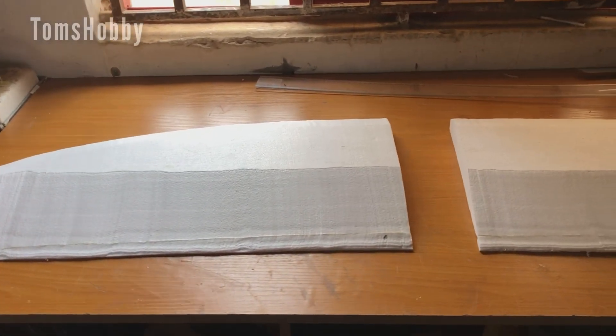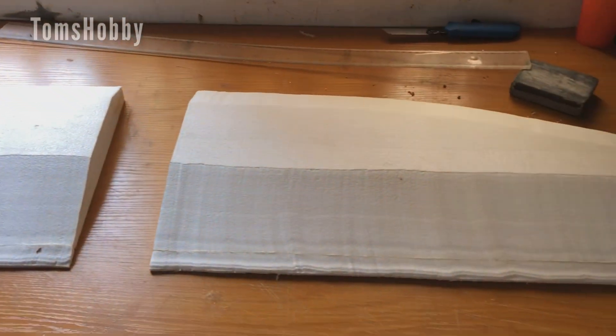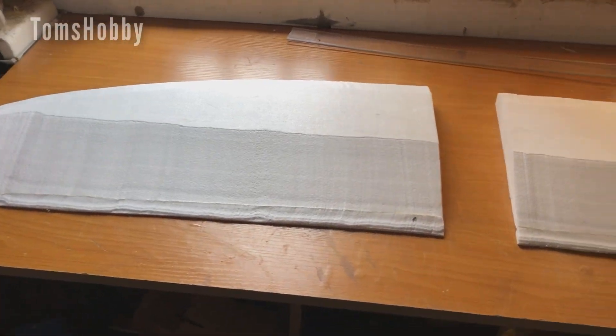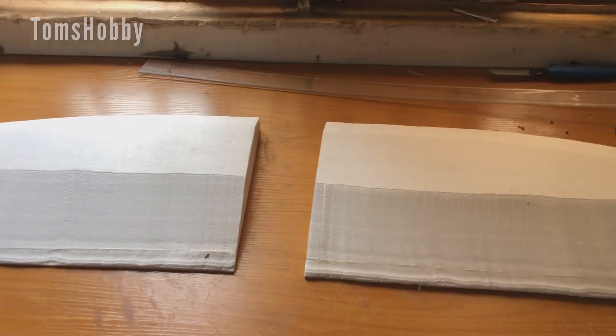Okay, I have now cut the wing with the hot wire cutter. The next thing to do is to sand them down with the sandpaper, so that is what we're going to do now. Let's get started.